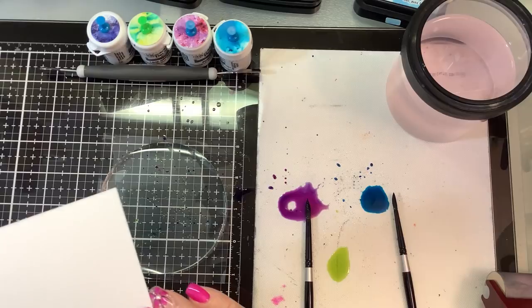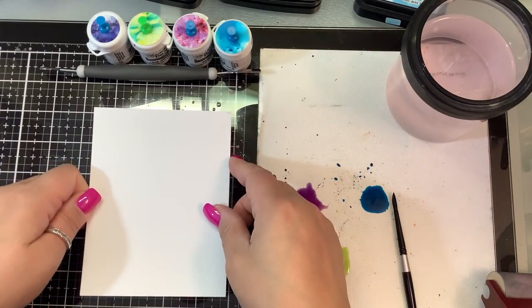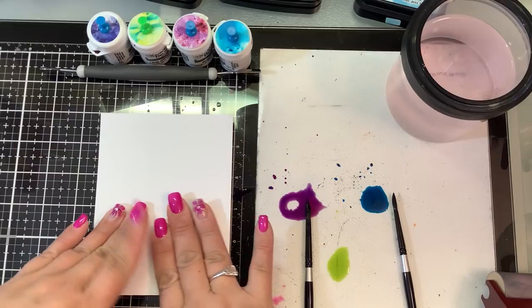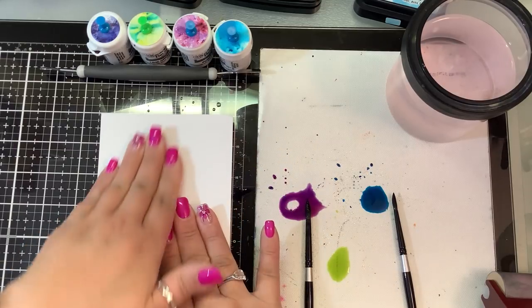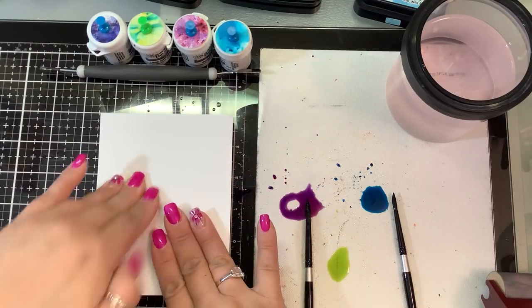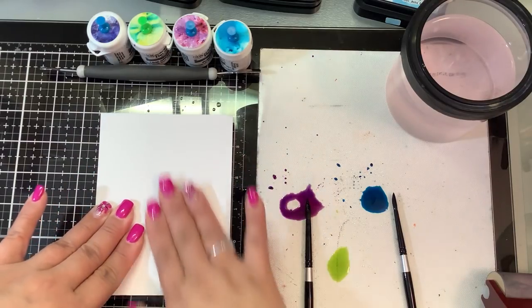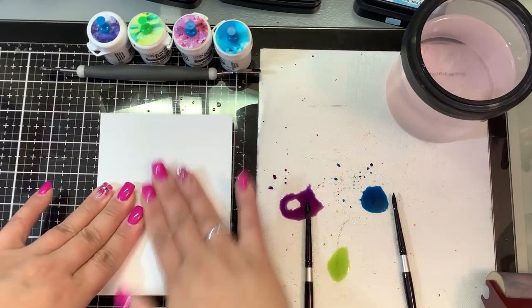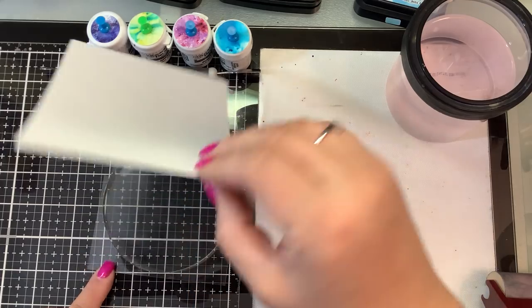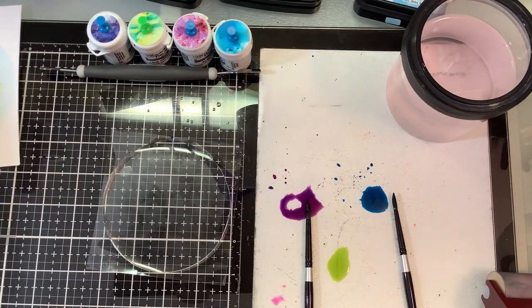Now we're gonna take the smooth side of this Tim Holtz paper and just press that onto the plate. I have not tried this yet, so you guys are going along with me — see how this comes out. That's kind of cool, but I think we need to saturate it some more, so I'm gonna do it again.